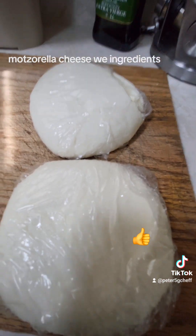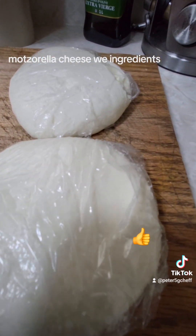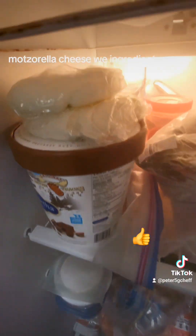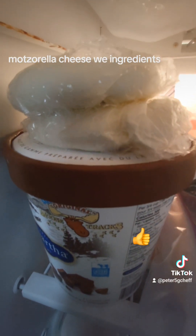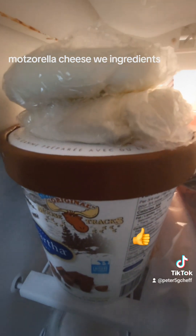Thank you for watching. Any questions, just text me. Thank you, bye bye. Put them in the freezer — it lasts for a long time, 2 to 3 months, no problem, even 4. Bye now.